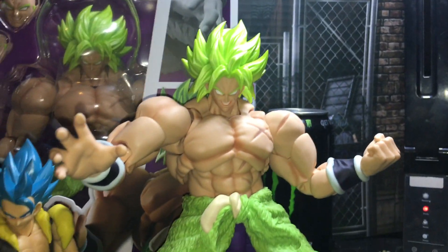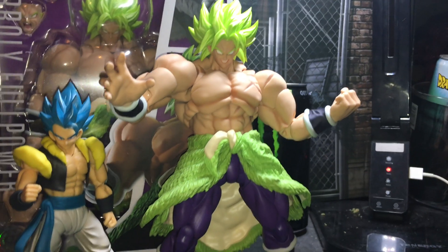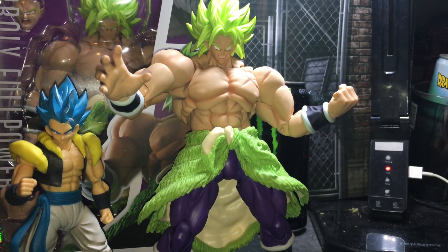I give this guy a 10 out of 10. If you want, I'll grab a few other figures and show you guys how it looks next to this guy. I highly recommend picking this guy up.